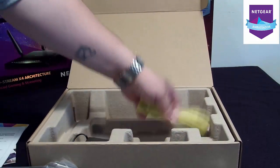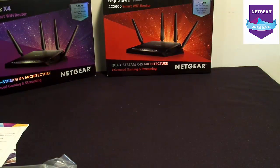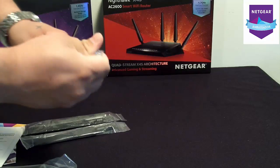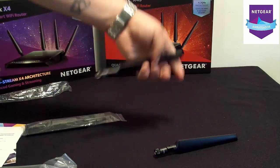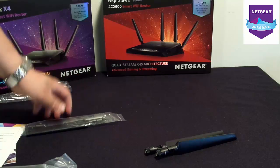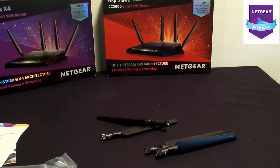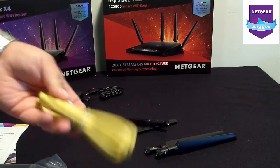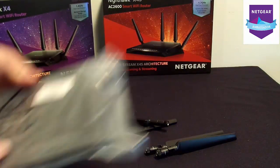Just pull all this out. Set the box aside. You got your four antennas — just rip those out. On the last model they all came with a yellow tag on them so you knew what was what. This one actually has labels, which I will get to in a second. Your power plug, your Ethernet cord — I make my own so I don't need this. Then you have the router itself.